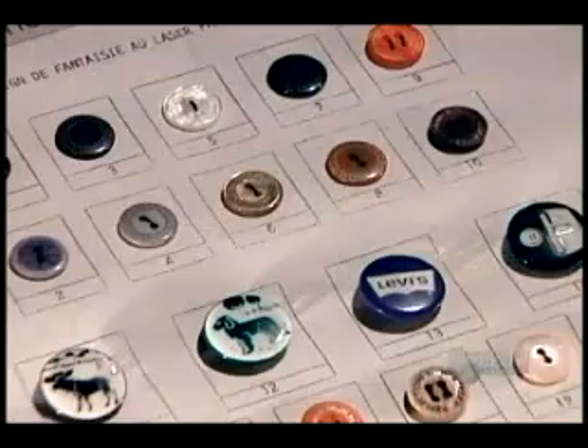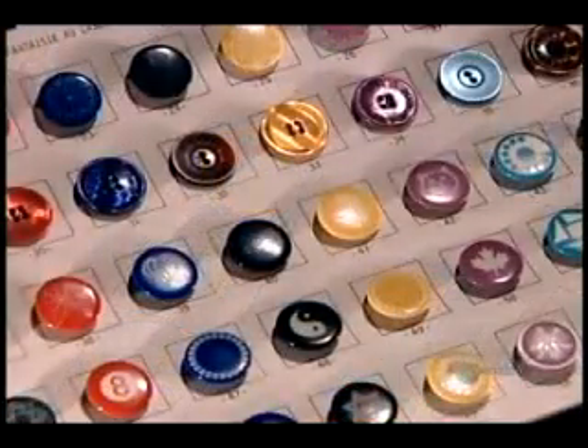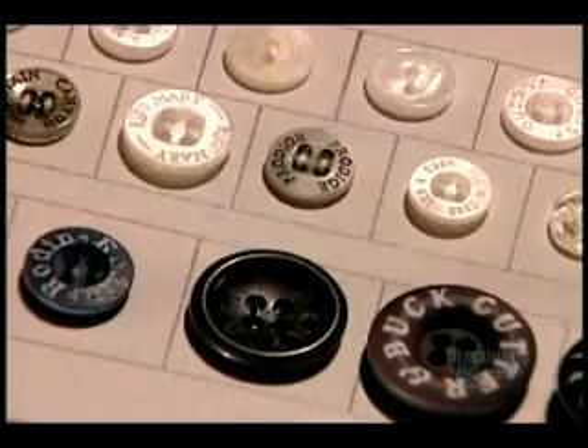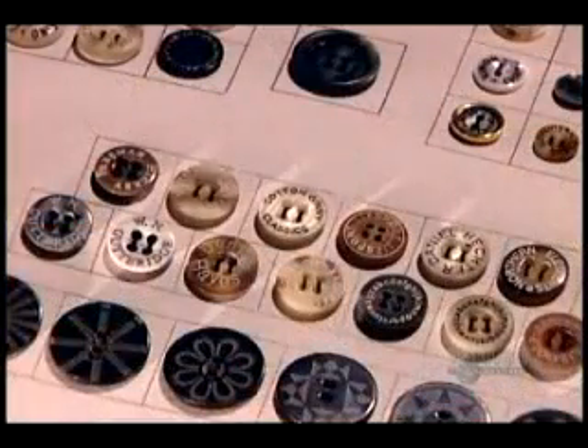Thermoset compression buttons are a lower-end product used primarily for uniforms. Sheet buttons and rod buttons are higher quality, the standard choice for fashion clothing.